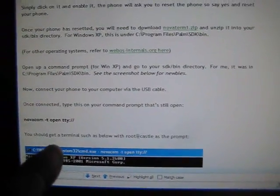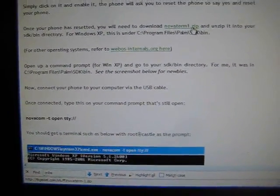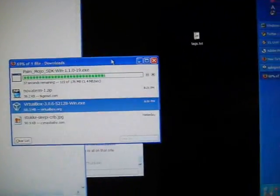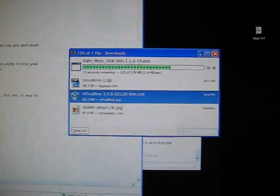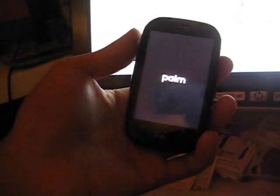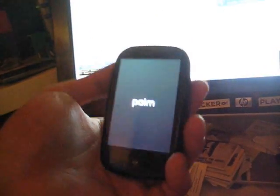We did that step. You'll also need Novaterm — let's download that too while we're at it. Save to file. Novaterm is downloaded. Now let me install the Palm SDK, which has about 26 more seconds. Josh's Palm is still rebooting, so we'll be back after it downloads.